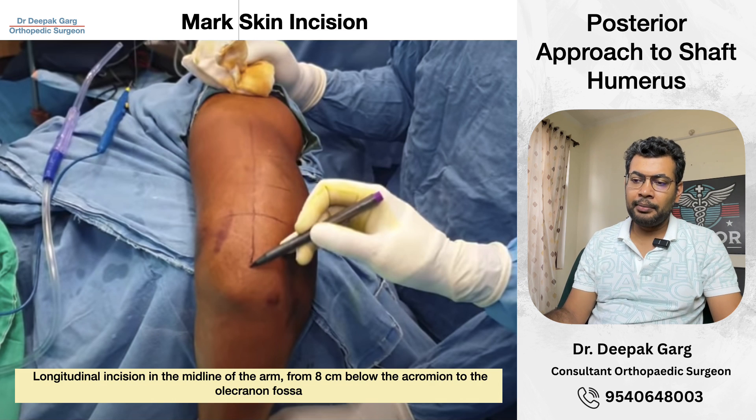After painting and draping, we will mark our skin incision. We will mark the olecranon — the tip of the olecranon — and the center of the arm on the posterior aspect. We will take a vertical incision mark: a longitudinal incision in the midline of the arm from 8 cm below the acromion to the olecranon fossa. This is our skin incision.